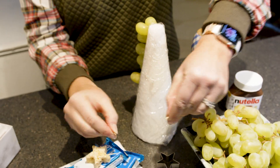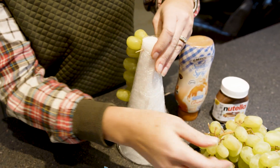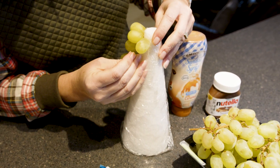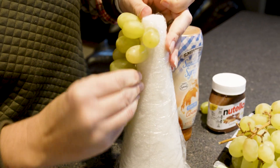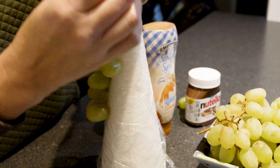Once you've done that, you're going to take your toothpicks. I like to break mine apart just because they tend to be a little long — it helps make the tree look a little bit more perfected. Once you break them apart, you can stick them into the tree. Then take the grape and put it on top of that toothpick. I like to put the broken side into the foam so you don't get any wooden pieces in the grapes.